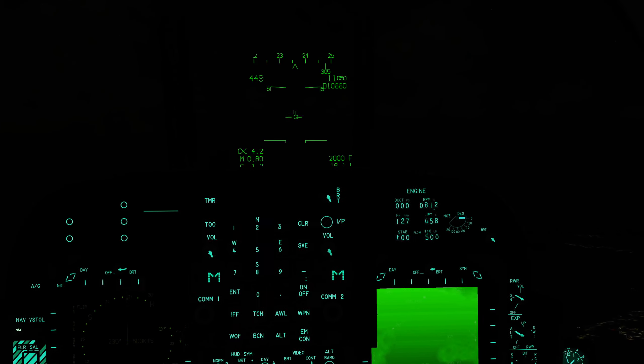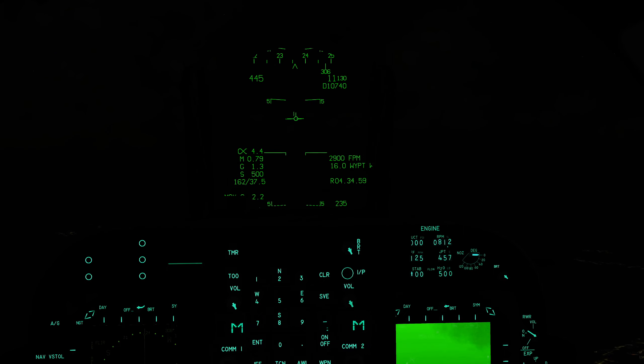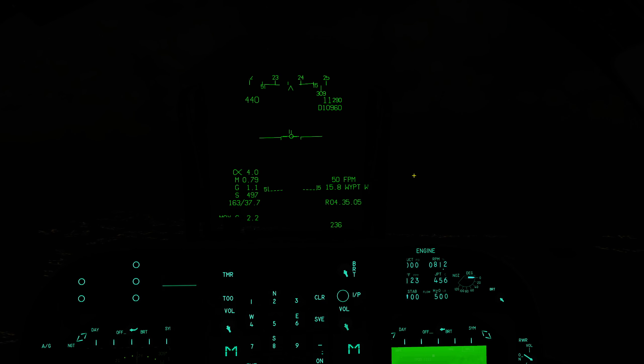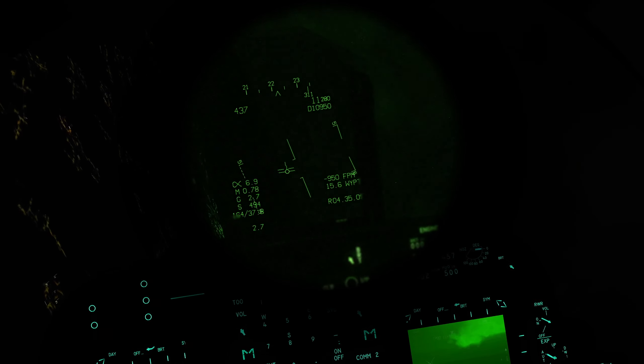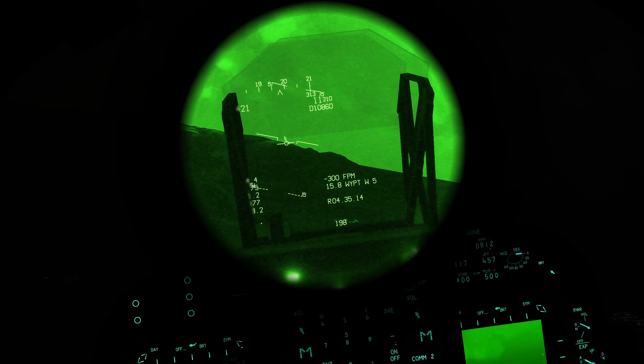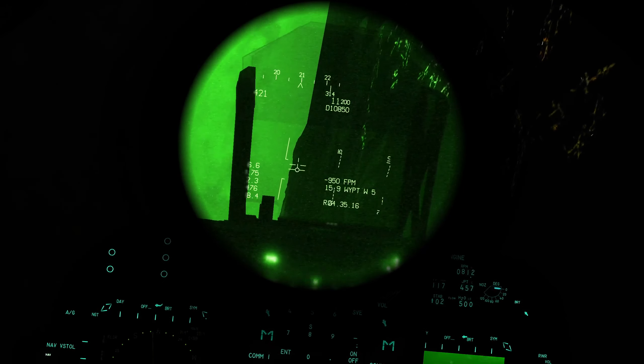So that concludes my quick look at the different systems that you can use while flying the aircraft at night. I hope that that's been interesting and that it helps a little bit when you're doing your engagements at night. And if you haven't already, please subscribe to the channel — that's always a really big help. I'll see you all next time.